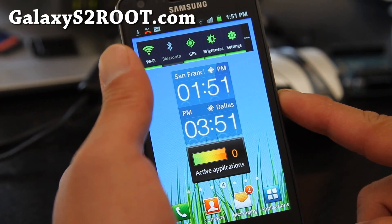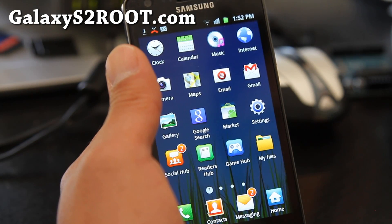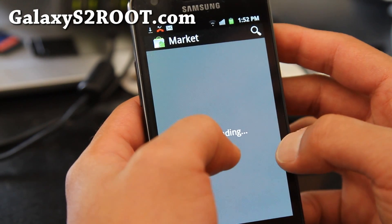You'll need a rooted Galaxy S2 obviously. Go root it. If you don't know how, go to galaxys2root.com — I have instructions there. And once you've done that, go to the market and download Titanium Backup.